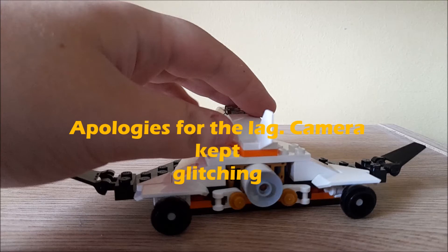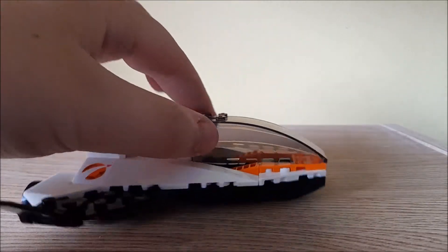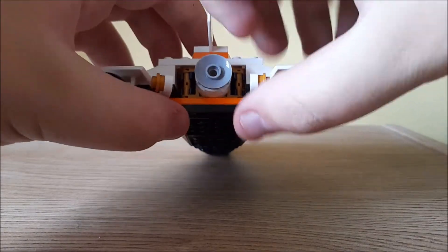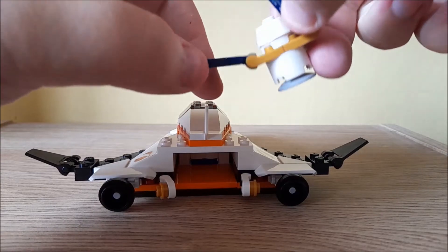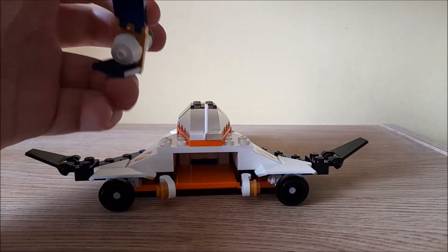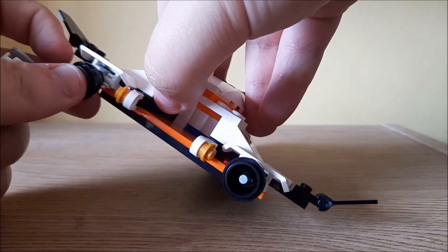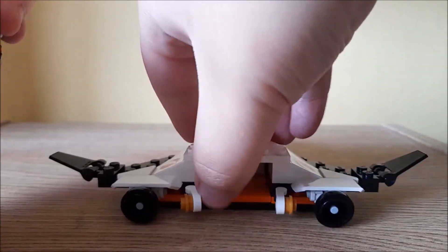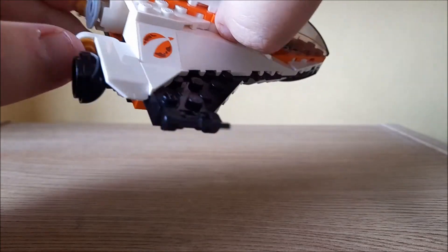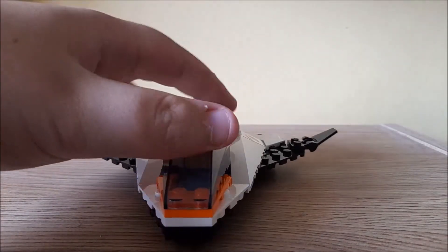This is the main part of the set — this is the spaceship. As you can see, it's very small compared to some of the other spaceships. This bit at the back does open up and allows you to get access to this satellite, which opens up and spins or something like that. And these thrusters are a downside — this is the only bad thing about the set. The thrusters are very weak; I have knocked them off a few times. It also makes it look like there's an extra thruster in the back, and it gives a bit of a unique design.